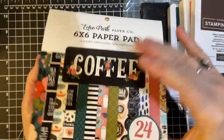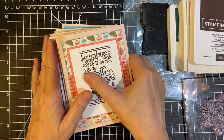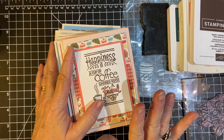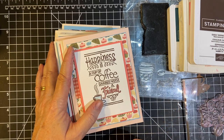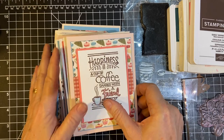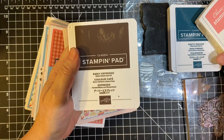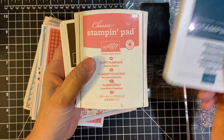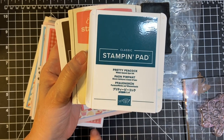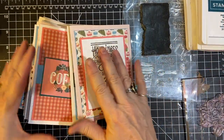I still have a little bit left and some scraps. The small paper pads we use have to be smaller than 12x12, usually 6x6 or 6x8 — I think most of us use 6x6s. I also used Early Espresso ink, Flirty Flamingo, and then the new one I just got, Pretty Peacock. As you'll see in some of these papers, that color is there, so I was happy to see that.